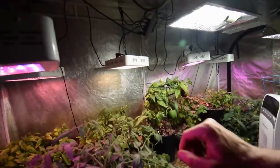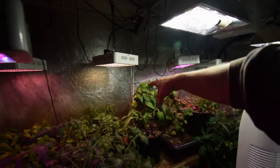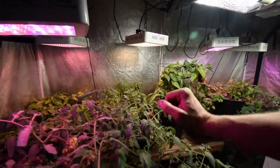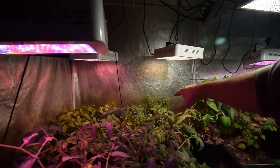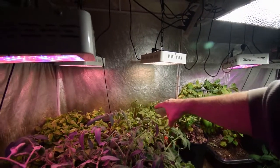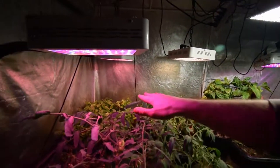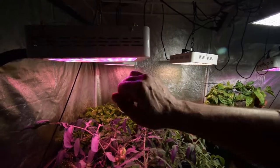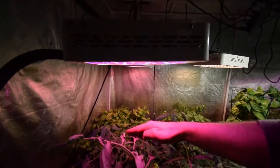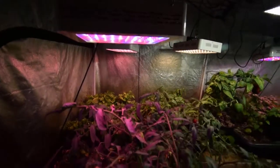I forgot to water the big pepper this last couple of days because I felt the soil and it felt like it was still wet, but it got a little bit of a drought, so it's kind of in recovery mode now. And then the plants back there — I'm just doing a little drought test to see what will happen if I cut back the water on some of the trays. I put more water in the front and less in the back just to see what happens, letting that tray dry out. Just a little experiment.